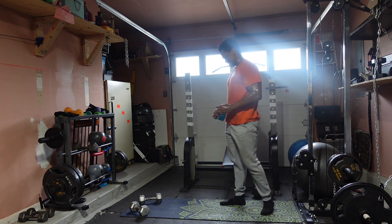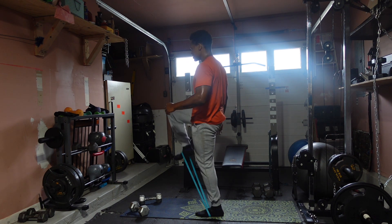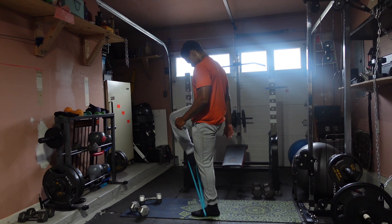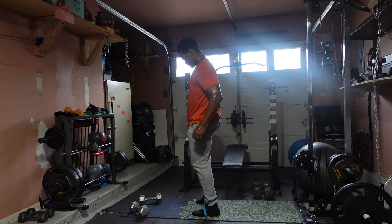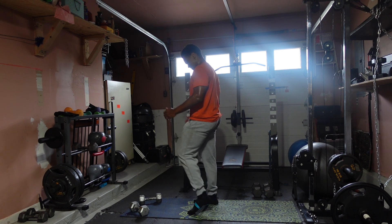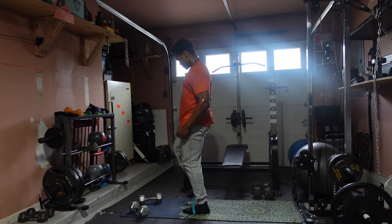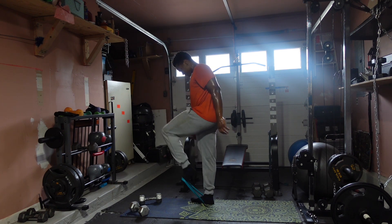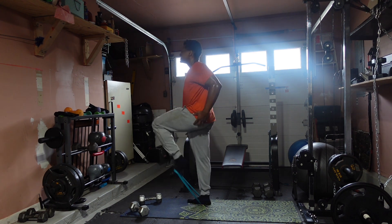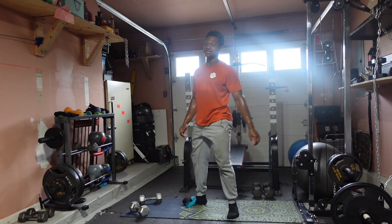Three, two, one — let's go: one, two, three, four, five, six, seven, eight, nine, ten, eleven, twelve, thirteen, fourteen, fifteen — come on, sixteen, seventeen, eighteen, nineteen, twenty. Woo, damn — good and bad at the same time. One more set, ten seconds!